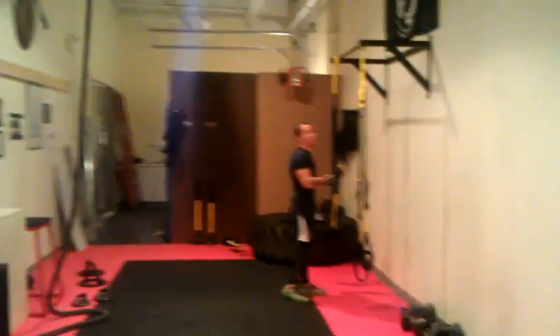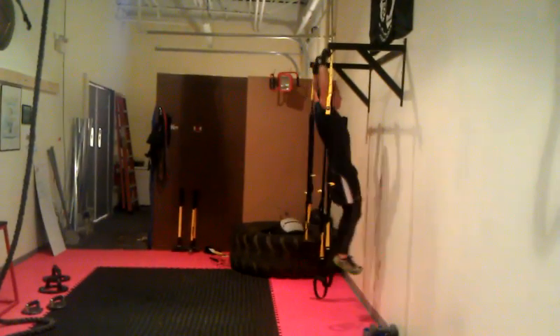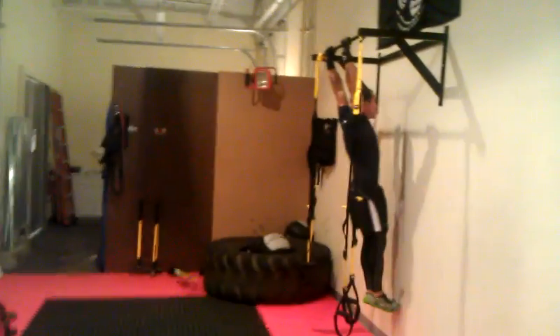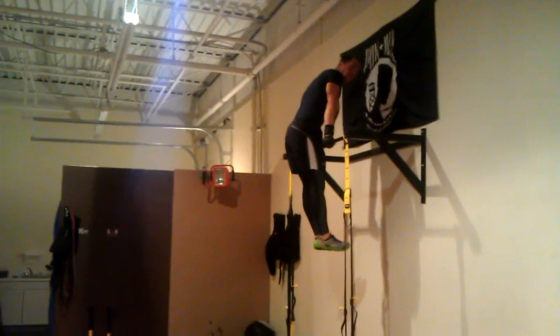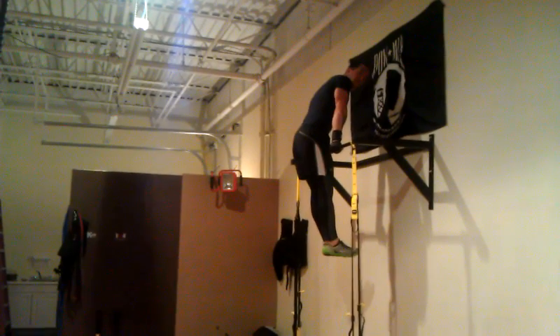So first thing you want to do is work with that hollow body position. Get up on the bar, tighten the core. You're going to work with a small kick on your shoulder and produce your muscle-up. I'm going to give you seven reps so you guys can look at the form. We're trying to be strict — keep that hollow body position, do not break at the lumbar spine.